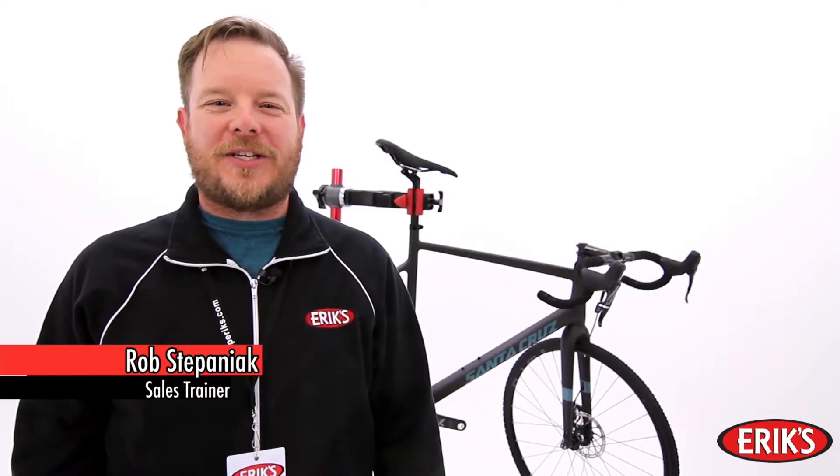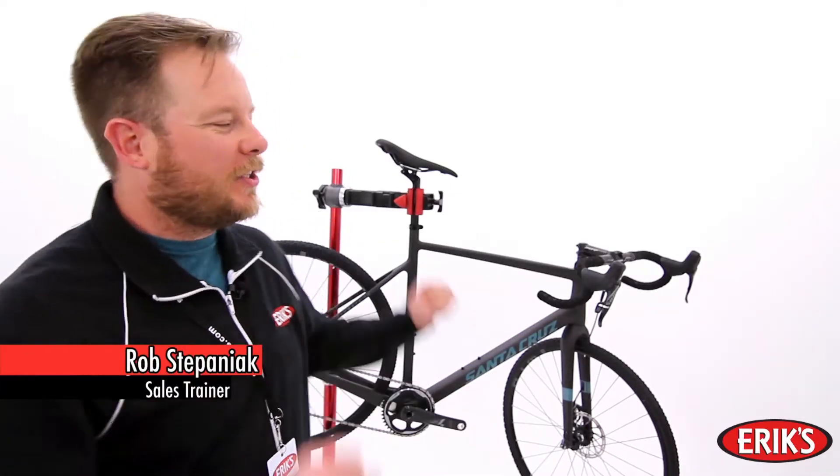Hello, I'm Rob with Erics, and today I'm excited to show you the Santa Cruz Stigmata. Santa Cruz bicycles make some of the finest mountain bikes in the industry, and the Stigmata takes that tradition off of the mountain and onto the gravel, the street, the bike path, or the cyclocross course.